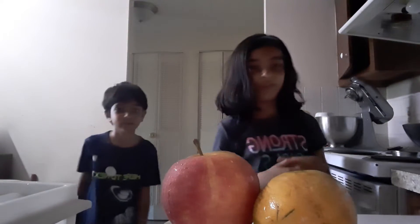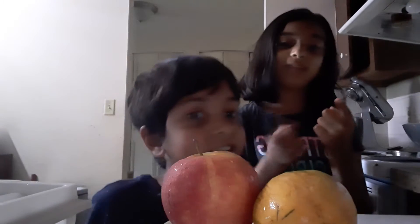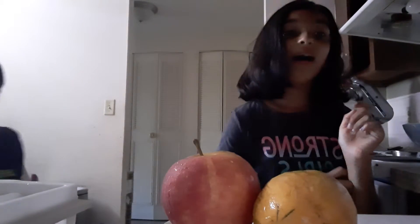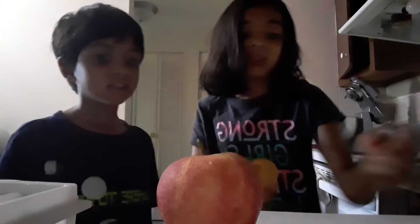Hey guys, it's another cooking video and today I'm going to teach you how to make a nice appetizer. First off is washing the fruit, which I've already washed, so we're good — because they're wet. And now the second thing you want to do is try to peel the mango rind. Make sure there's not that much green.